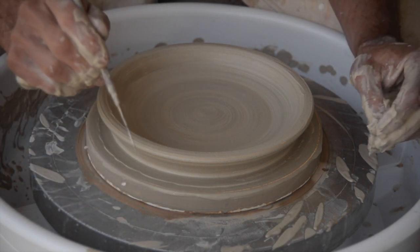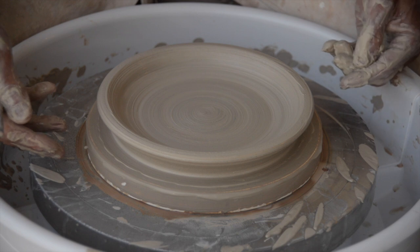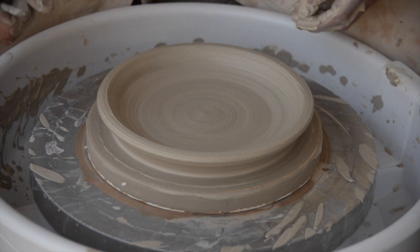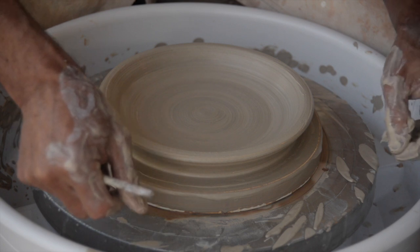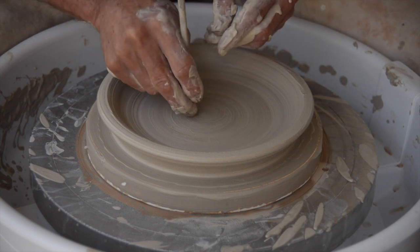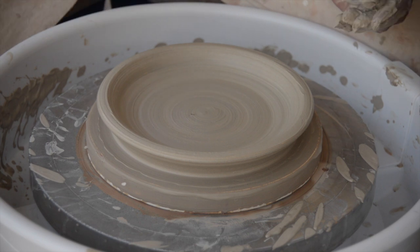I'm throwing on a plaster bat, which I find is advantageous for plates and platters because you don't have to cut them off with a wire tool — the plaster absorbs the water from the clay body and the piece will just pop off on its own. So I can actually be a little bit thinner in my bottom than if you were working on a plastic bat. It's a little below a half an inch — pretty close to a half an inch, which I think is perfect.